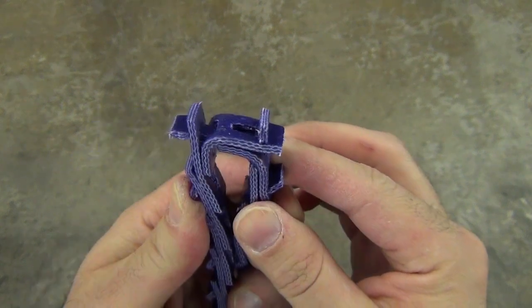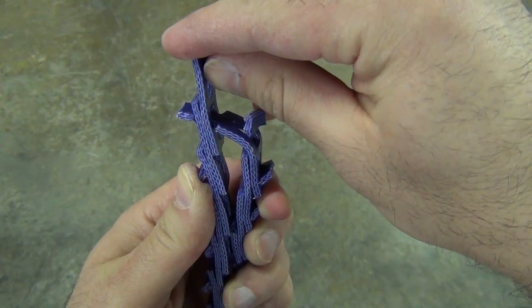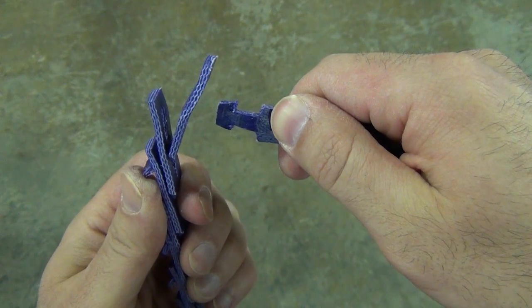Twist one tab 90 degrees parallel with the slot. Pull end of the link over the tab. Rotate belt end with tab 90 degrees. Pull belt end through two links.